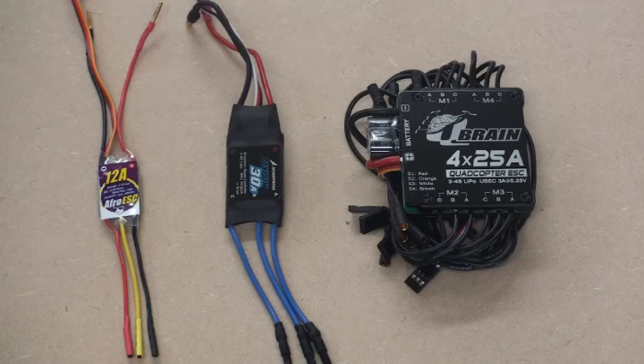The next component in our build are the electronic speed controllers or ESCs. You can see a few examples on screen here. The one on the left is a 12 amp AFRO ESC that we'll be using for this build. There's a 30 amp one in the middle, and on the right hand side is a 4-in-1 ESC — the same as what I've used in my big T4 quadcopter build. It's just four of the smaller ones all in one box, which helps keep all the power wiring and bits and pieces more organised.